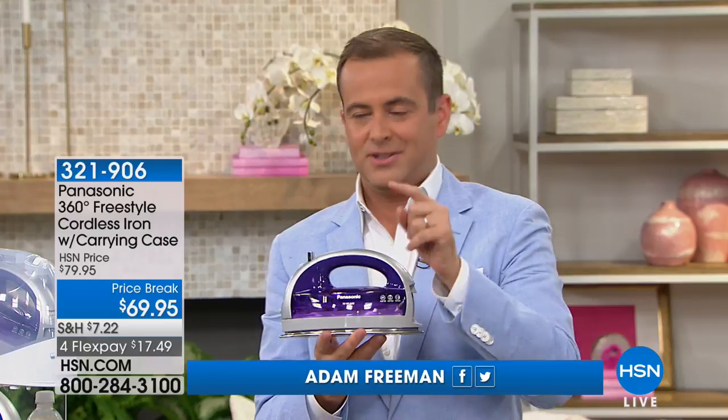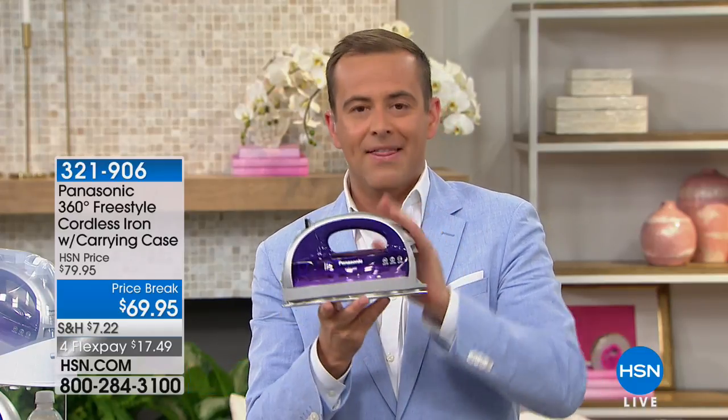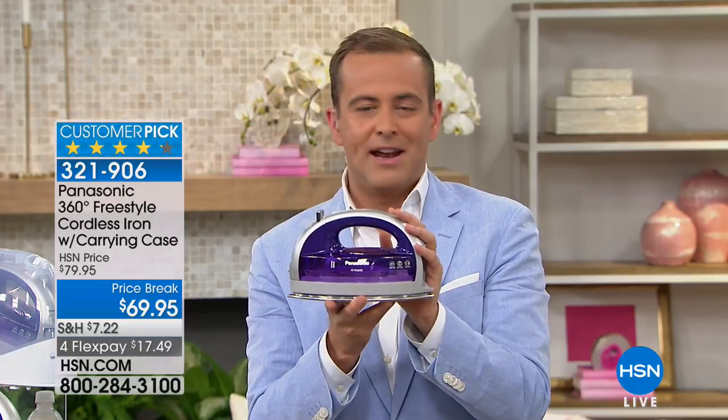The next two items you're about to see are a surprise at 8:45, only about 12, 13, 14 minutes away. And this, I'd love to present all day and every day.